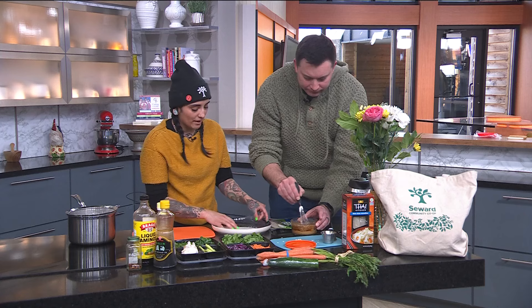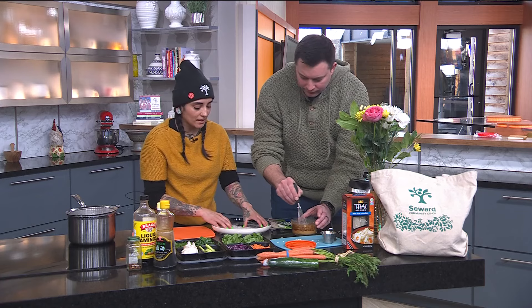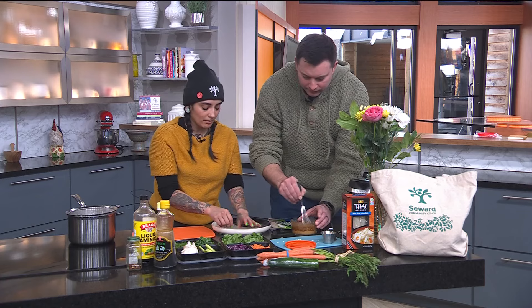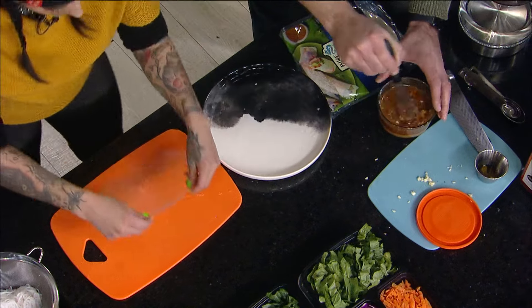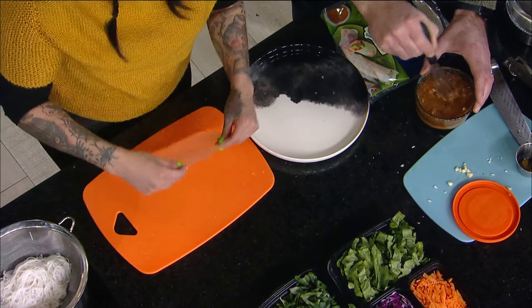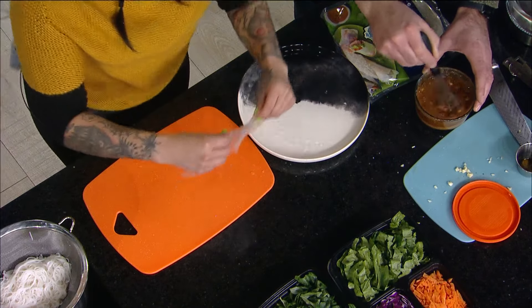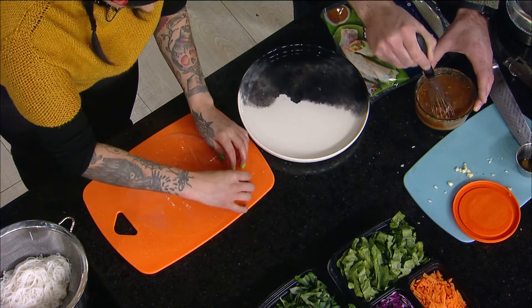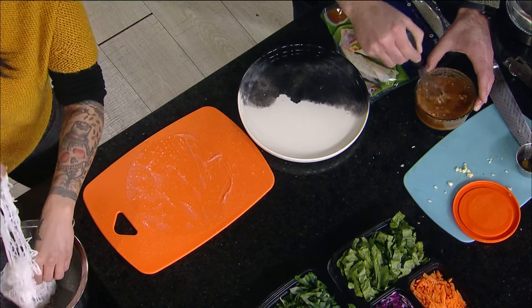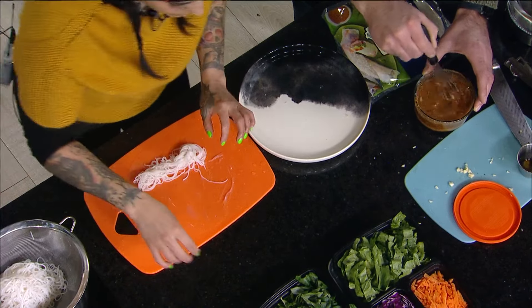I've got a spring roll wrapper. I've prepped a bunch of veggie ingredients. The nice thing about if you're trying to save cash — go vegetarian. There's a lot of nice ways to still get protein if you're not eating meat, with tofu, with beans, with all kinds of stuff. I'm just dipping the spring roll wrapper in hot water. This is a big rice paper sheet. I've got some rice noodles, and those are going to go at the base. You don't put a ton in here, so you stretch it quite a bit.